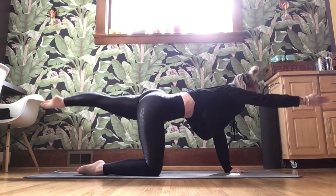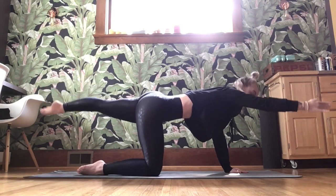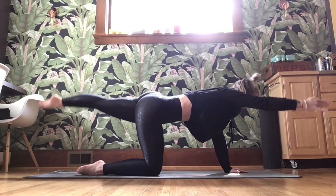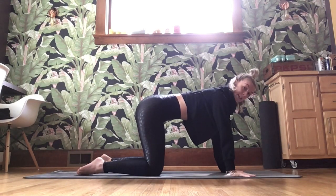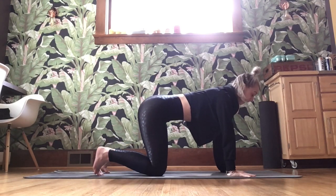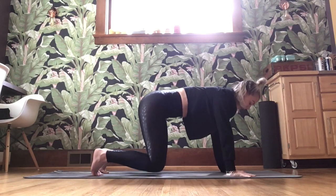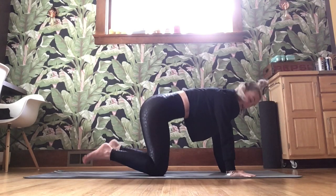Pulse it there for ten, nine, eight. You have five, four, three, two, and one. Bring it all the way down. Hands come back underneath those shoulders. Knees stay underneath the hips. Tuck the toes. Inhale, exhale — knees hover. Stay low. Keep that belly button pulling into that spine. For three, two, and one. Lower those knees down, untuck the toes.